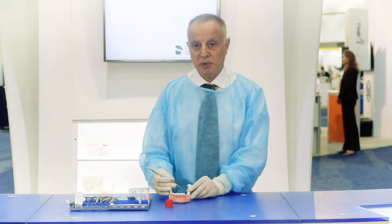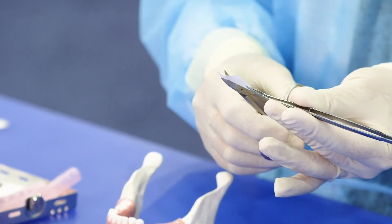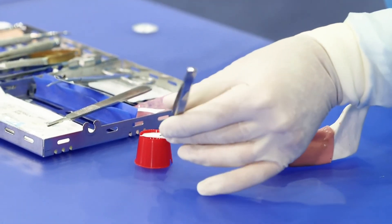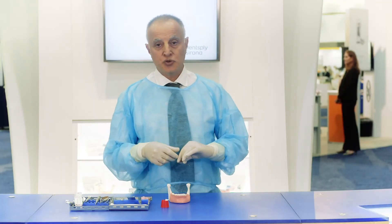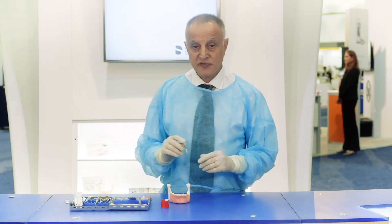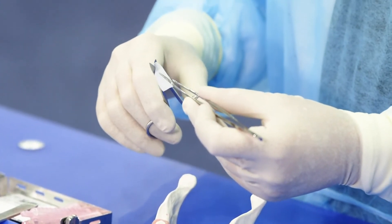The site is now ready for the placement of the O6 Plus membrane. The first thing that we do is cut the membrane and hydrate it in sterile saline. The hydration should be for 30 seconds. Once it's fully hydrated we can trim the membrane to its final size and shape.